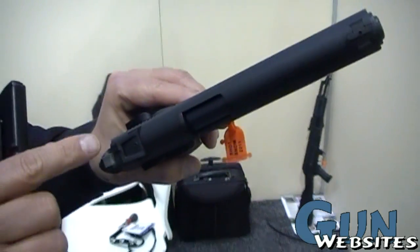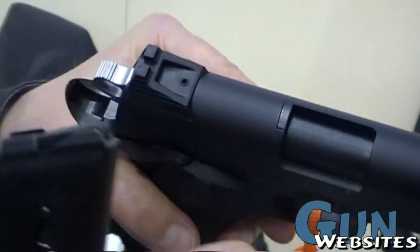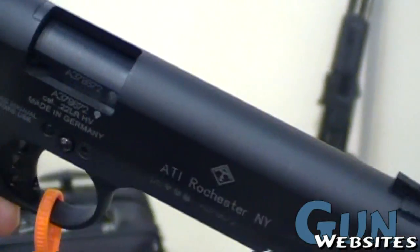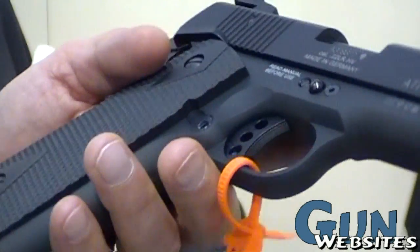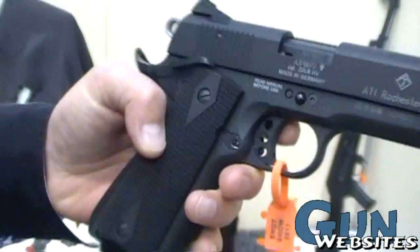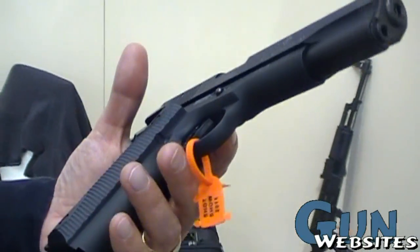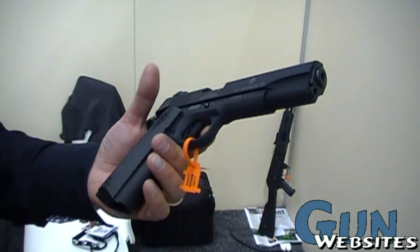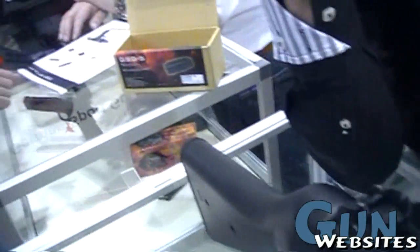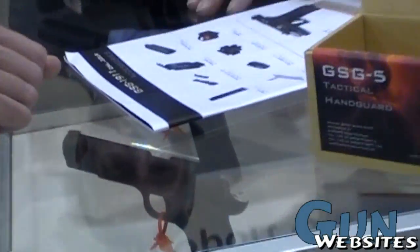And we have adjustable sights, coming with three different front sights and different heights. We have a trigger stop screw, and this pistol retails for $359, with wooden grips $369, and an OPS version with a suppressor fake for $399.